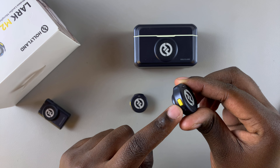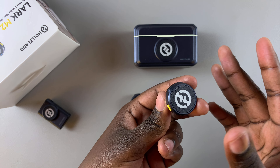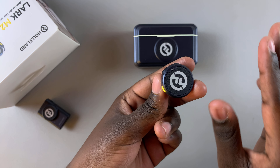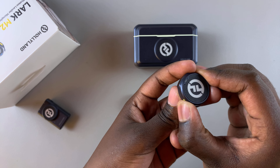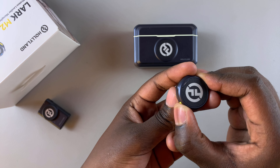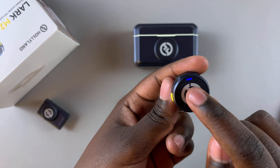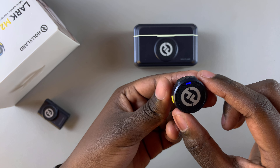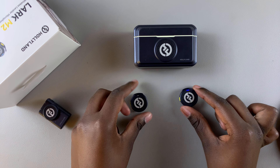To put the microphone in pairing mode it's fairly simple. All you need to do is locate this yellow button here and press on it for three to five seconds until you see this indicator light flashing blue. Press on the button — one, two, three, four — and you can see it's taken four seconds and the light is now flashing blue, which means it's in pairing mode.